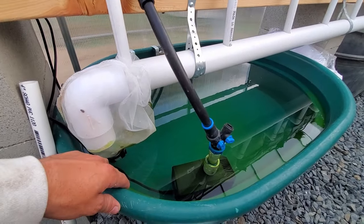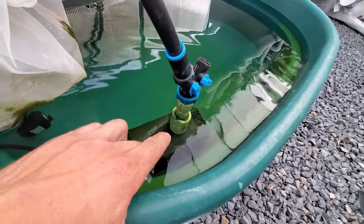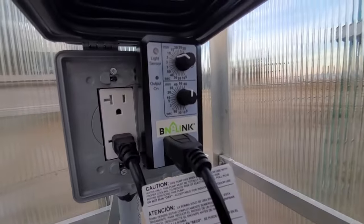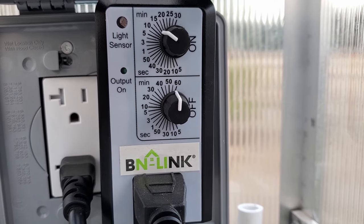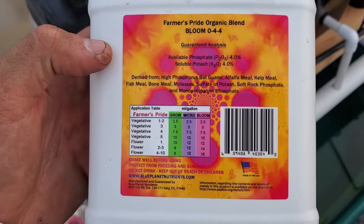All the water flows completely through and dumps back into this tank. We have a float in the rear for water regulation, as well as a pump which goes up into each line for each bucket. The pump is electronically controlled using a simple electronic timer. Every 15 minutes the water runs for 60 seconds and then it repeats. We are feeding our plants these organic nutrients.